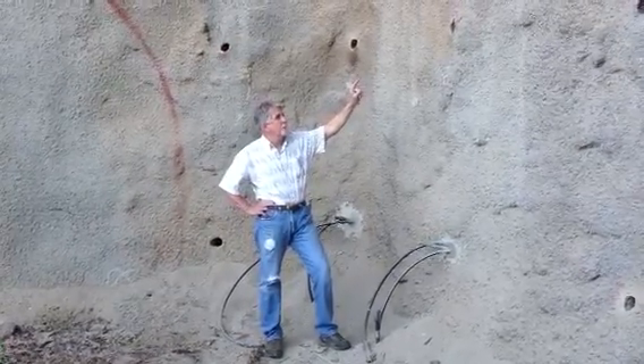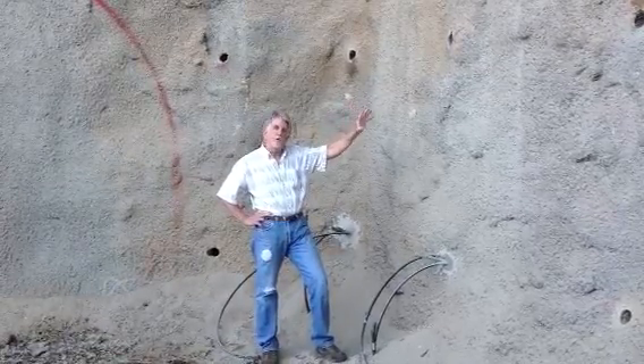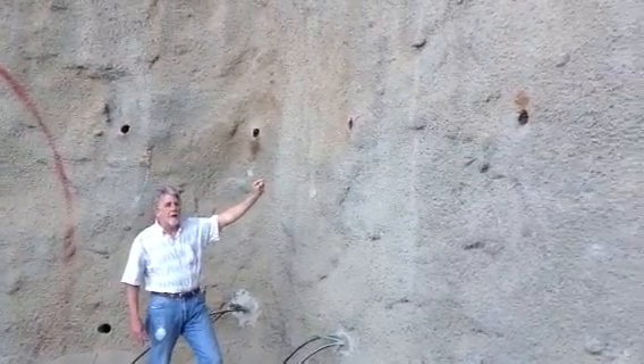What we wanted to show you is we're almost done with all the rock bolt holes in the wall. You can see some here — they're about five to six feet apart.